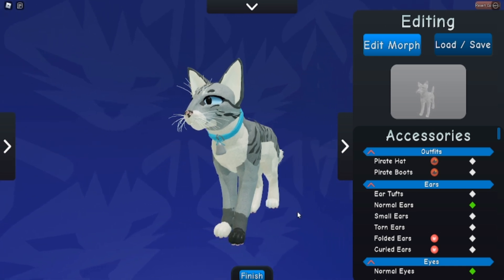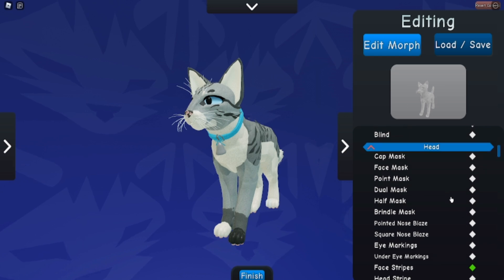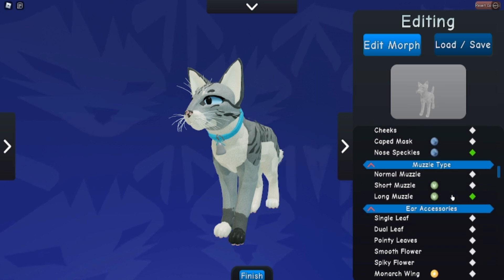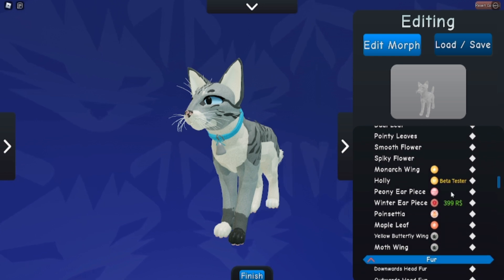Hi guys, it's Brad here and welcome back to my YouTube channel. So there have been two new accessory packs in the game for winter. There is the old winter bundle, and then there is the winter earpiece. And I am going to talk about the winter earpiece, or I guess just show you guys.